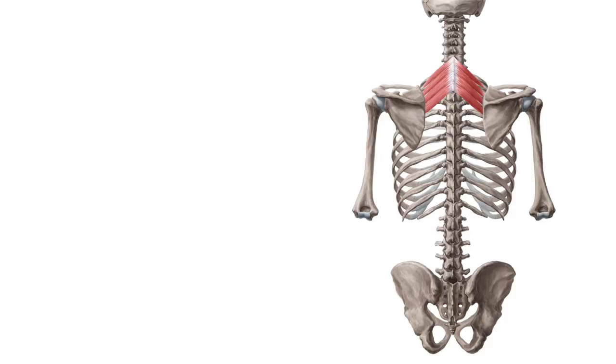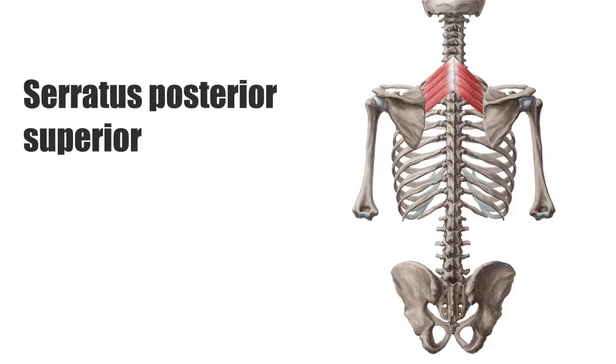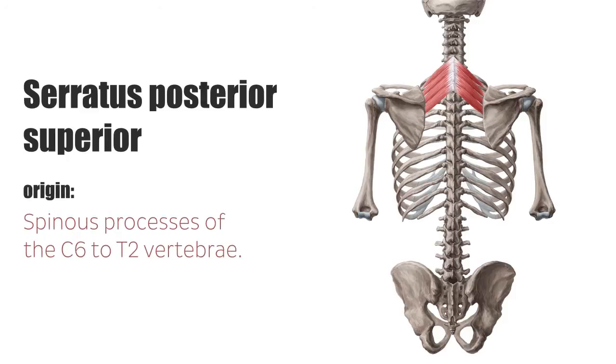The serratus posterior superior muscle, or musculus serratus posterior superior, runs from the spinous processes of the C6 to T2 vertebrae, caudolaterally, to the 2nd to 5th ribs.